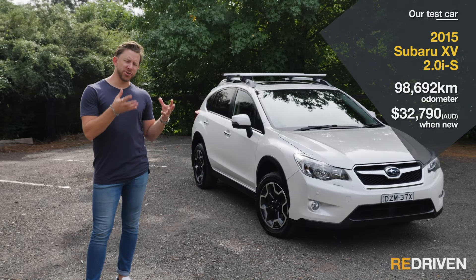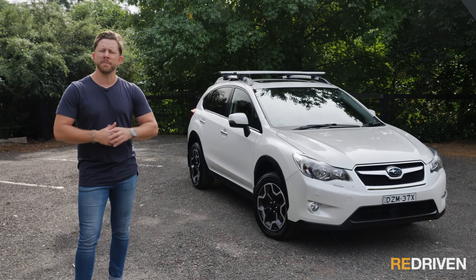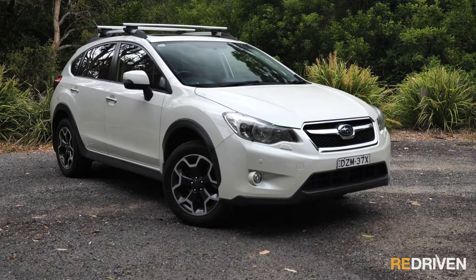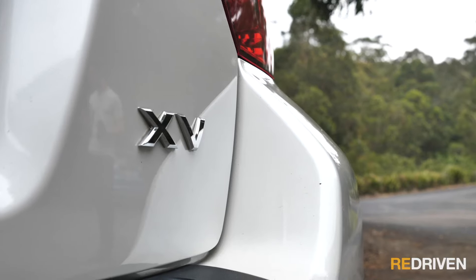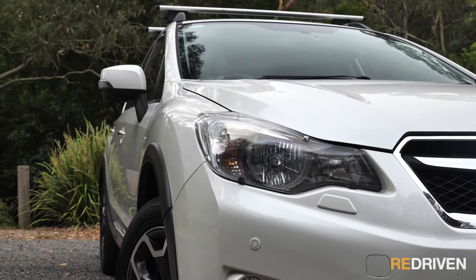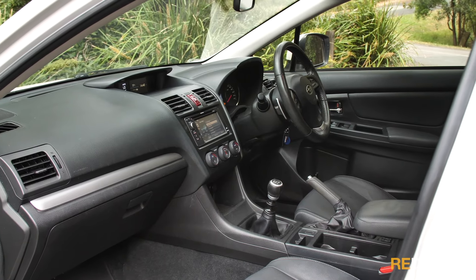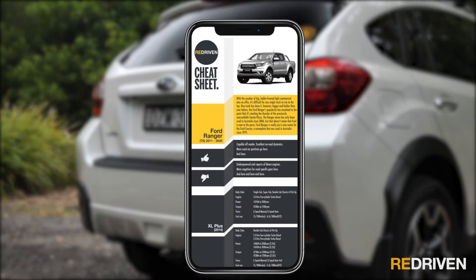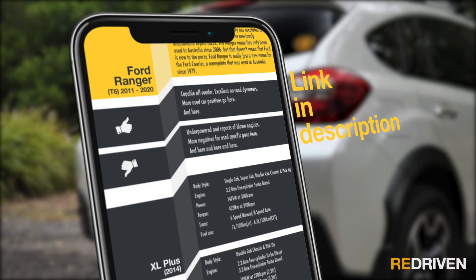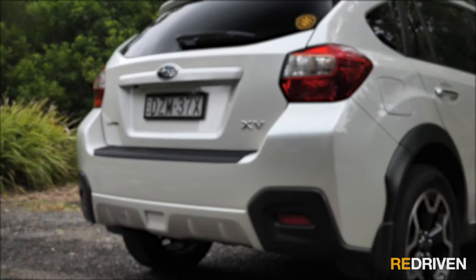For this video, we're focusing on the Australian variants of the XV, but if you're watching from outside of Australia, all the information and impressions we're giving will relate to XVs in your area. In Australia, this generation of XV was available in three different trim models. We've collected all that detail in our handy Re-Driven cheat sheets, which provide a full breakdown of the car's model range, common problems, what to look out for, how much you should pay, and more.